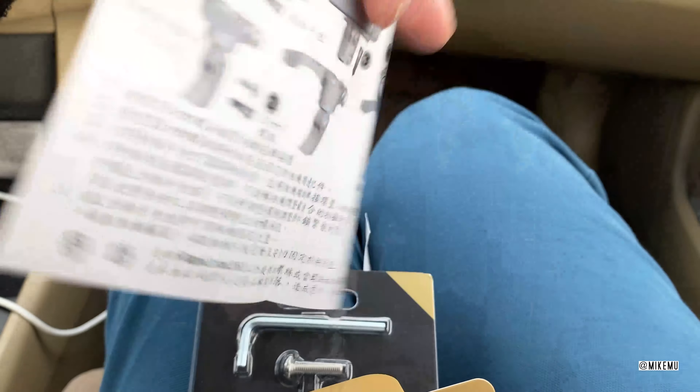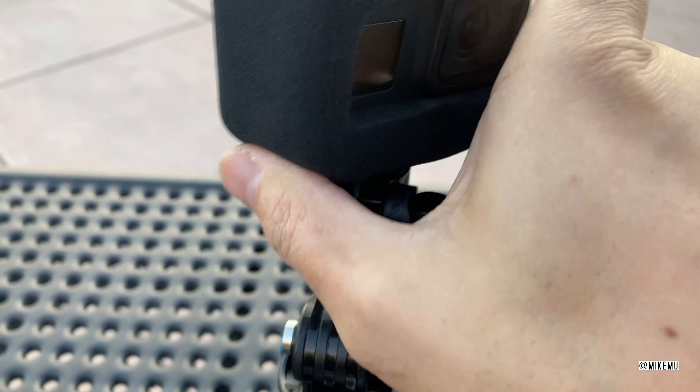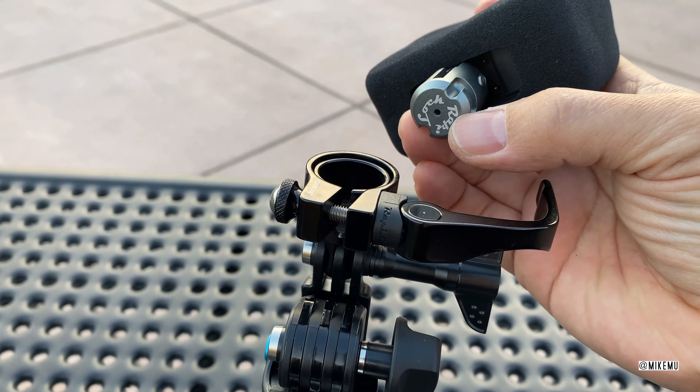It's a one-snap quick release design. It uses magnets to help. And then we have the instructions here — really simple. I'm glad it looks like they have decent English on here. It's about time. Of course, you got traditional Chinese in the back.